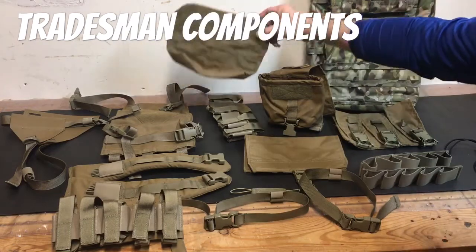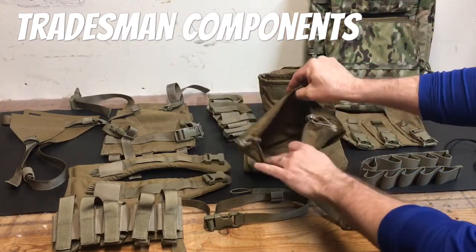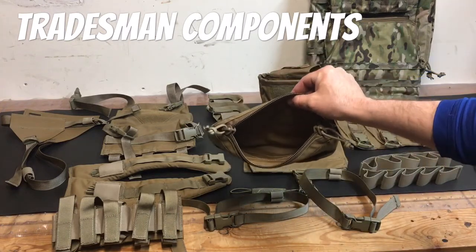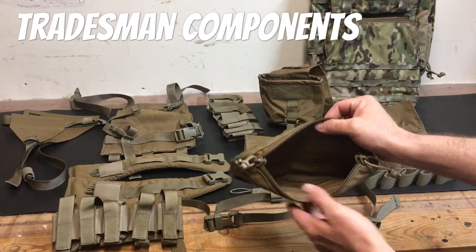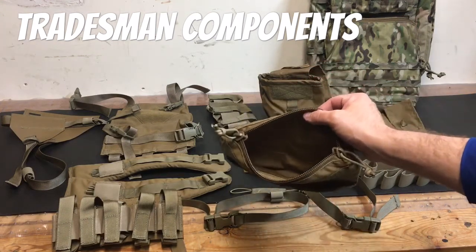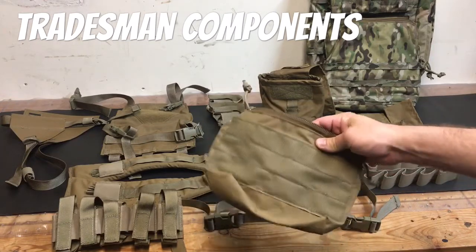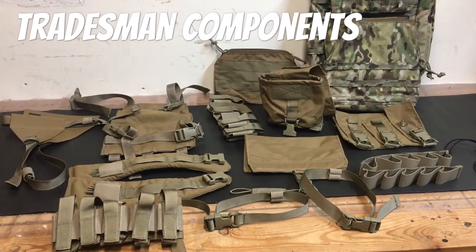There's also a zippered pocket insert for the top of the pack. It doesn't have any elastic on the inside, but if that was something you needed, you could just flip it inside out and sew it on — it would be real easy. There's nothing super heavy duty about it that would prevent you from doing that at home, so it would be easy to modify to whatever your uses are.